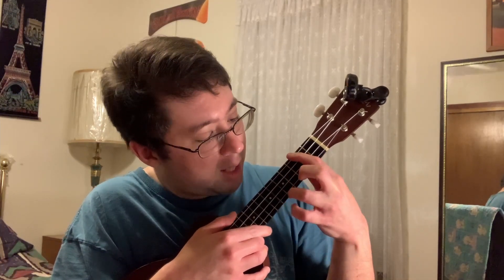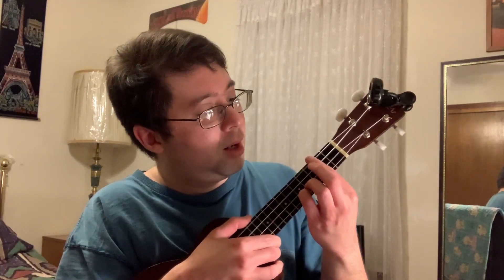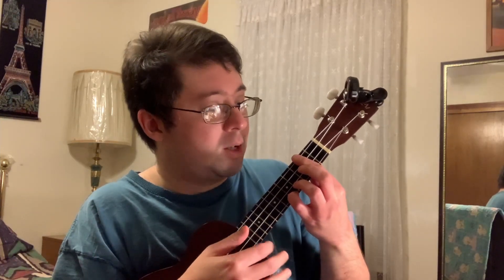An alternate way would be to bar the 2nd fret and then have your pinky on the 5th fret. In fact, with this basic shape you can slide it anywhere and have a full-on major chord — so D chord, E chord, F chord. That's the alternate D chord.